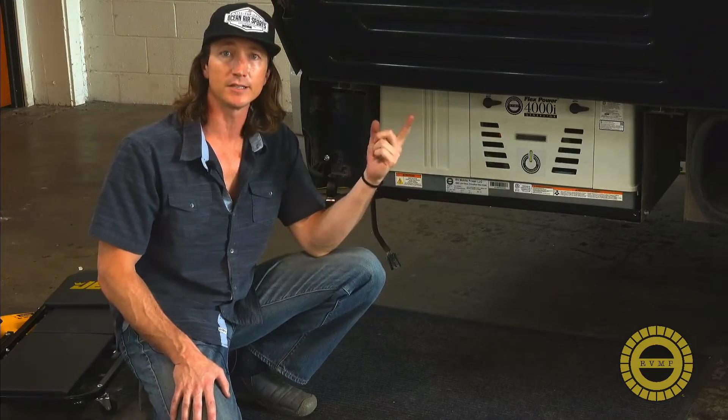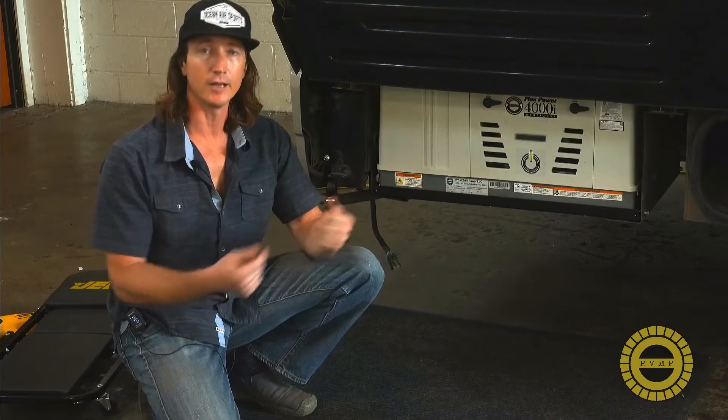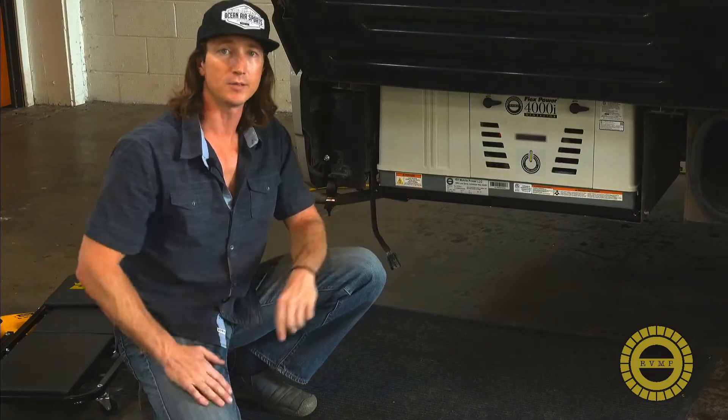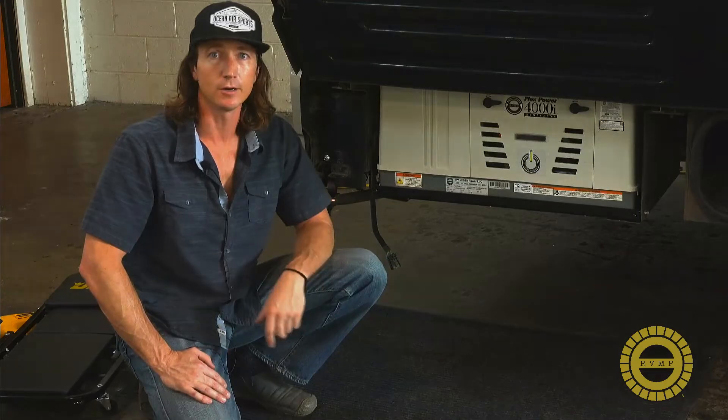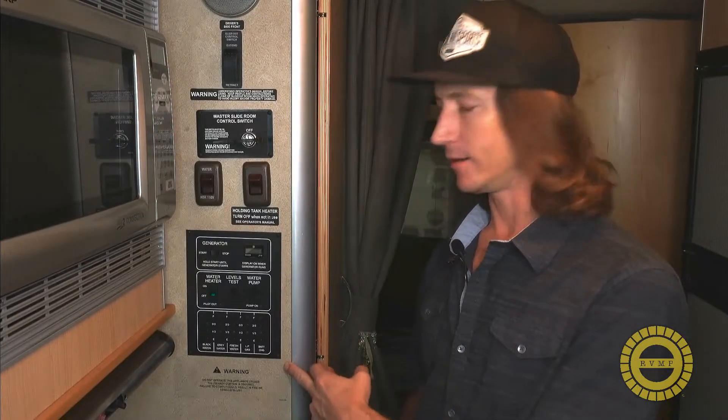I like to start first by going inside, opening up the controls as they exist, and let's see what the wiring looks like and try to trace that back down to match up with the wiring for the generator. We're inside the coach here and this is the control panel that we're going to be working with.